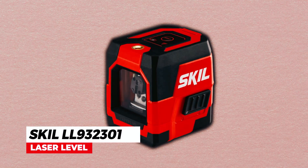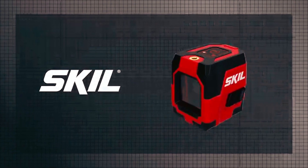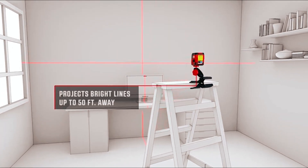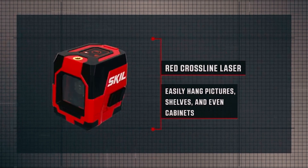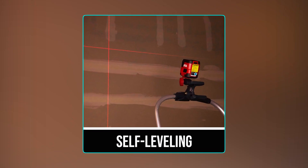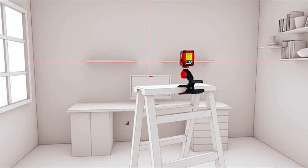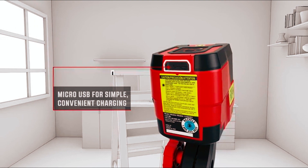The Skill LL-932,301 Laser Level is a compact and versatile tool that projects a bright red horizontal and vertical line on surfaces up to 50 feet away, allowing for quick and easy alignment and installation of cabinets, shelves, molding, and more. The tool features self-leveling technology, eliminating guesswork and ensuring accuracy. Intuitive indicators alert users when the lines are on level, and the integrated rechargeable lithium-ion battery can be conveniently charged via micro-USB.